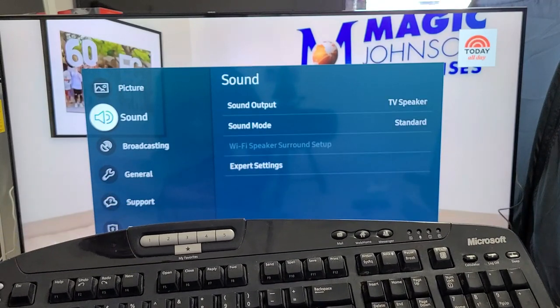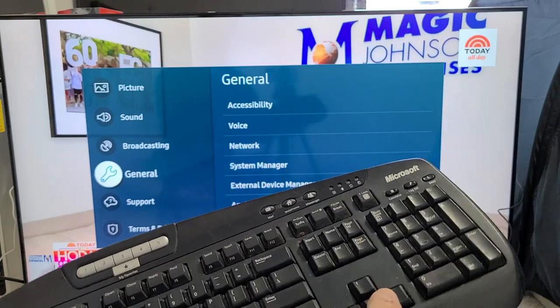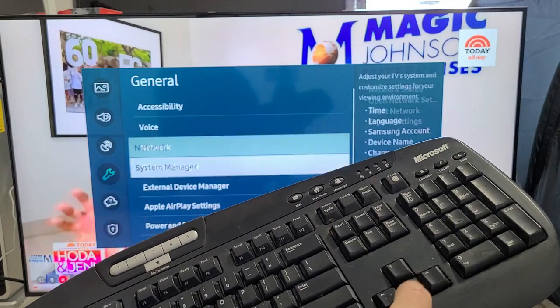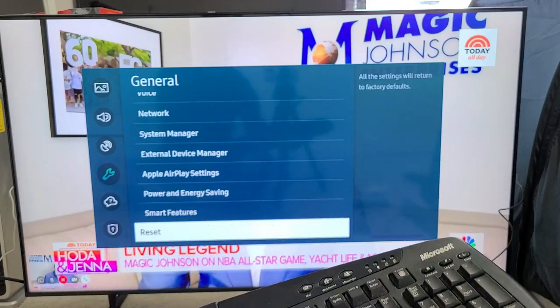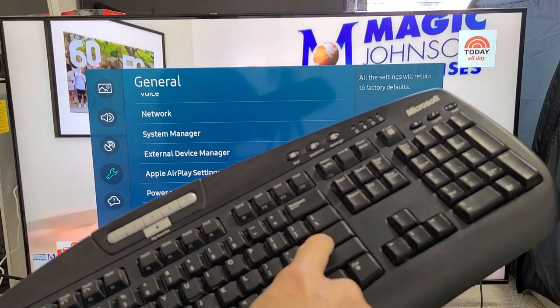From here, what we want to do is go down to General, so I'm going to go down one more — there's General. Now I'm going to move over to the right, click over to the right, and go all the way down to the very bottom where it says Reset right there. I'm going to click Enter to proceed.